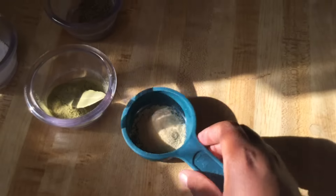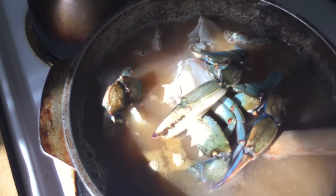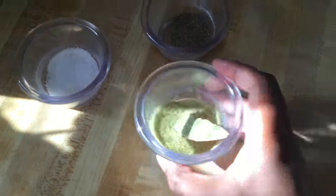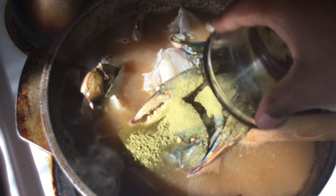For the seasonings, I'm using one teaspoon of garlic powder, one tablespoon of ground thyme, plus one bay leaf, two teaspoons of kosher salt, and one teaspoon of pepper.